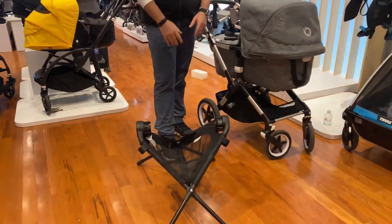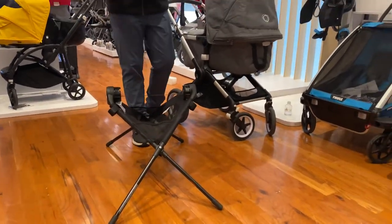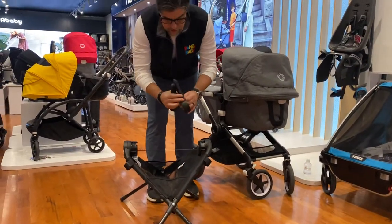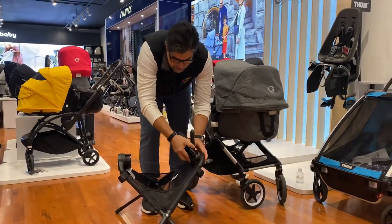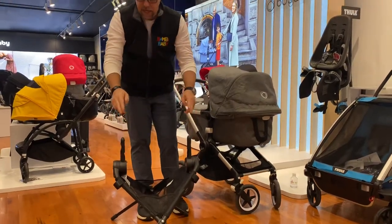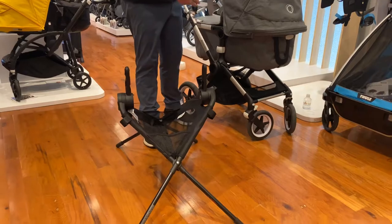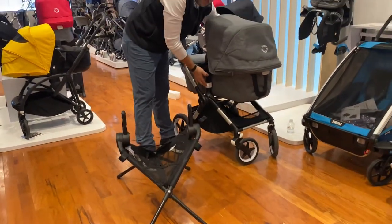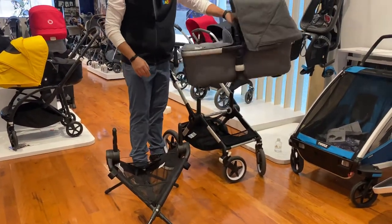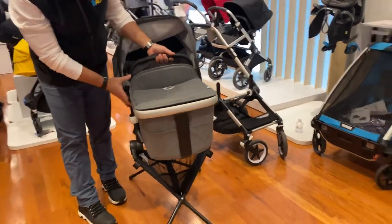It kind of gives you a little basket on the bottom. Depending on the stroller you're going to use, it requires adapters. So I connect the adapter, lock it into place, then connect the other adapter and lock it into place. Now it gives me the same connection points as the stroller or any other accessories. Just push it in — very simple to take out. Line it up and connect it just as you would with your stroller.